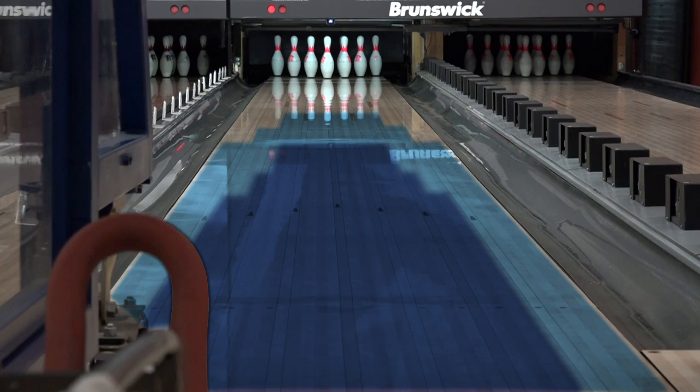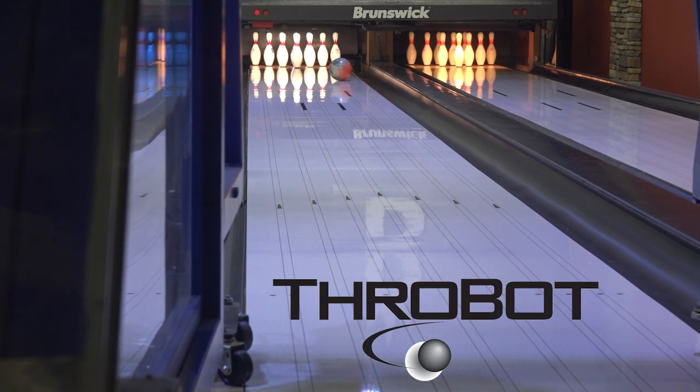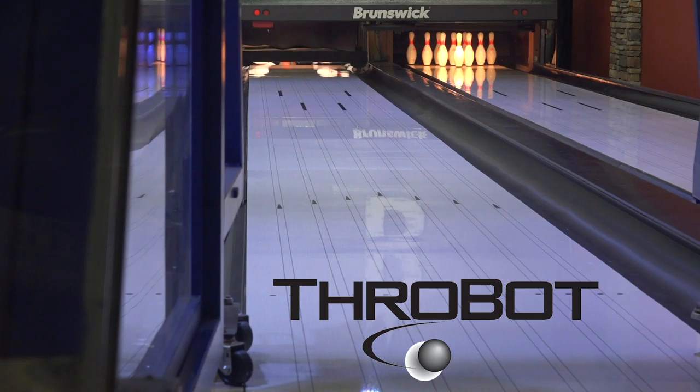You want to know what the oil pattern is? Easy — that's the pattern. ProBot allows us to mimic any bowler in the world, so we invented our own to best show off our products.